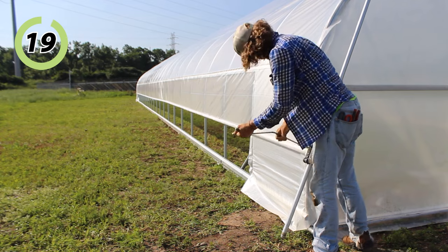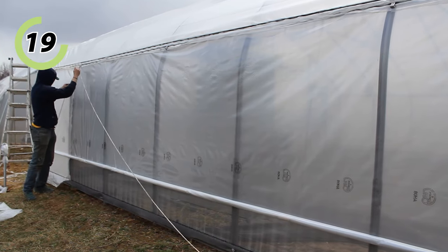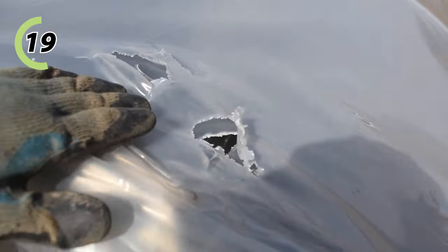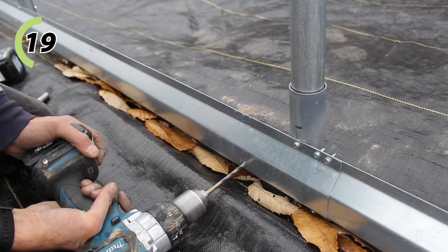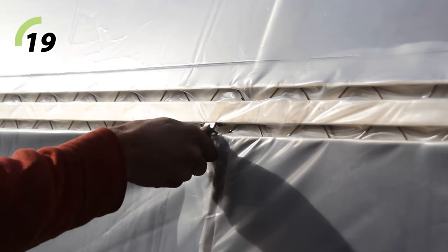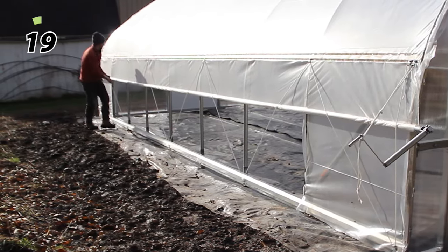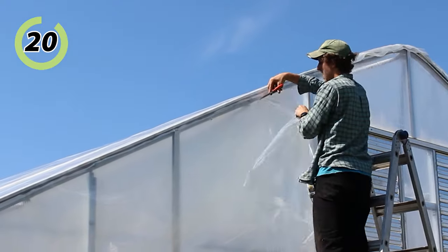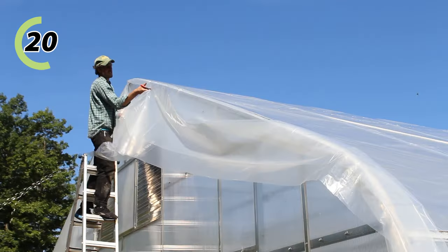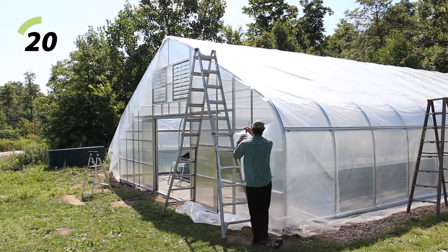Next, after the roll-up sides are installed, put on some form of anti-billow system — in most cases, anti-billow rope. You absolutely need this to prevent the sides from clanging around in the wind and potentially damaging the structure or the top plastic. One main way we do this is by installing easy snap hooks or eye bolts along the baseboard and hip rail, then running rope in a zigzag pattern from one end to the other, keeping the roll bar pressed against the side and preventing it from moving too much. Finally, I trim the greenhouse plastic as one of the last tasks — trimming excess end wall plastic on the interior and any top cover plastic extending past the end hoops, cutting it down to the hip rail where the roll-up side attaches.